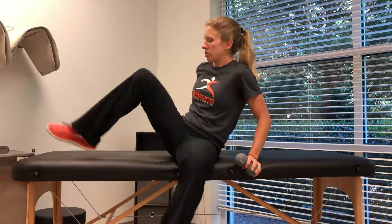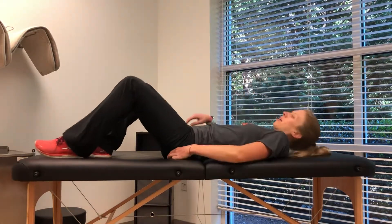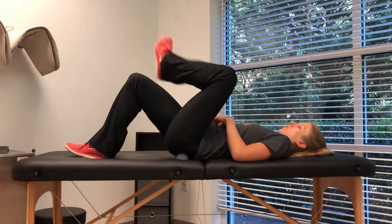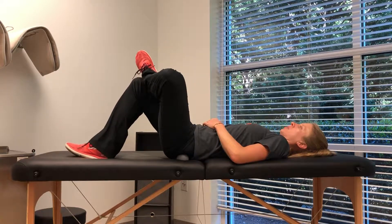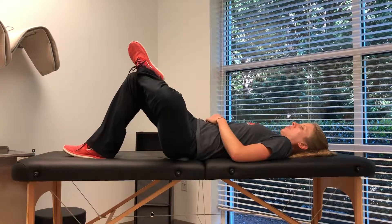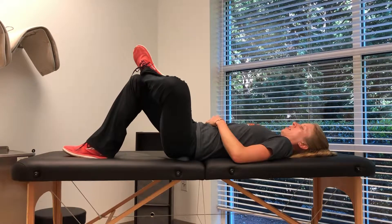What you're going to do is find a tender spot on your glute, then lie back and go into a figure four position — knee and foot over top of the opposite knee. Then you just rotate out to the side and back to center.